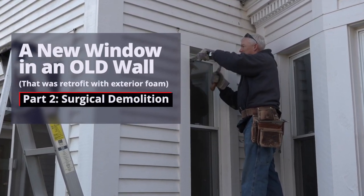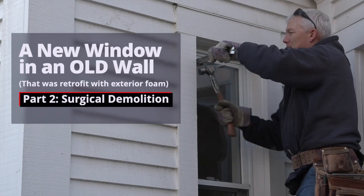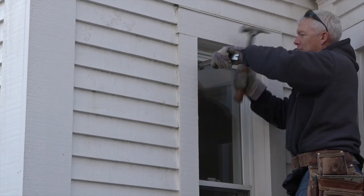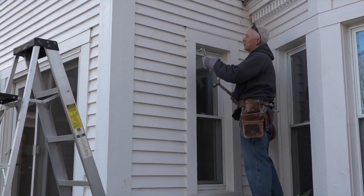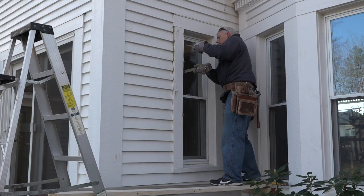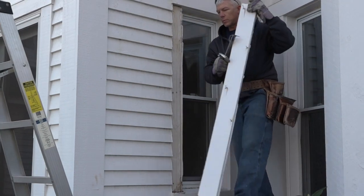The first step of replacing the window is removing the exterior trim. Sometimes it pops right off, but when the camera's rolling, not all the trim is equal. Some of it pops right off, but David breaks out his cat's paw for the ones that don't. Removing the exterior trim begins to reveal the construction layers below.